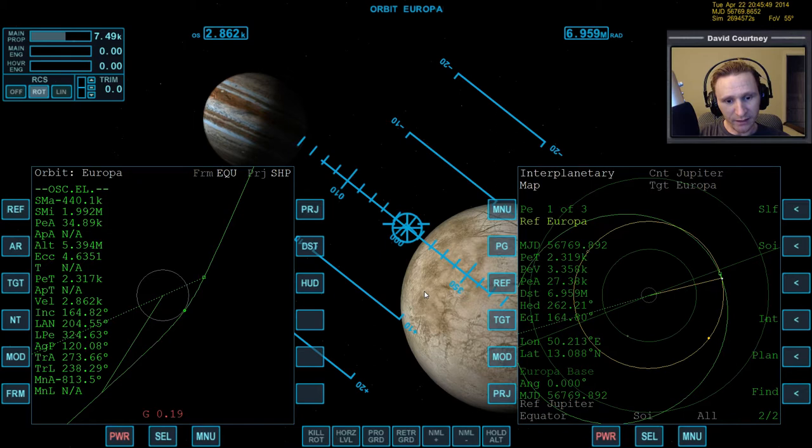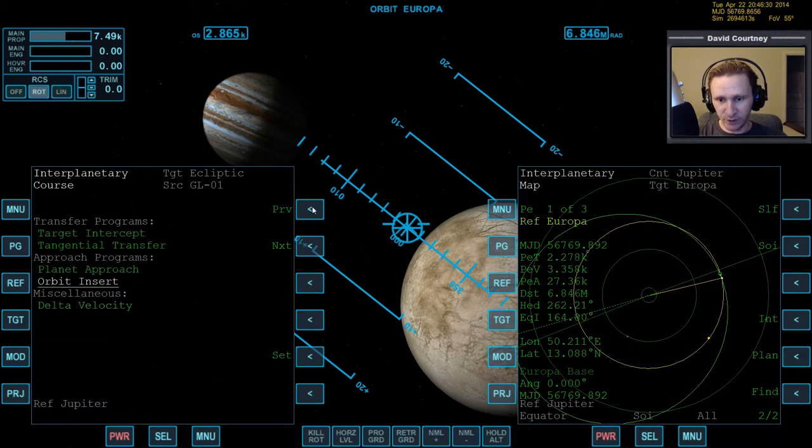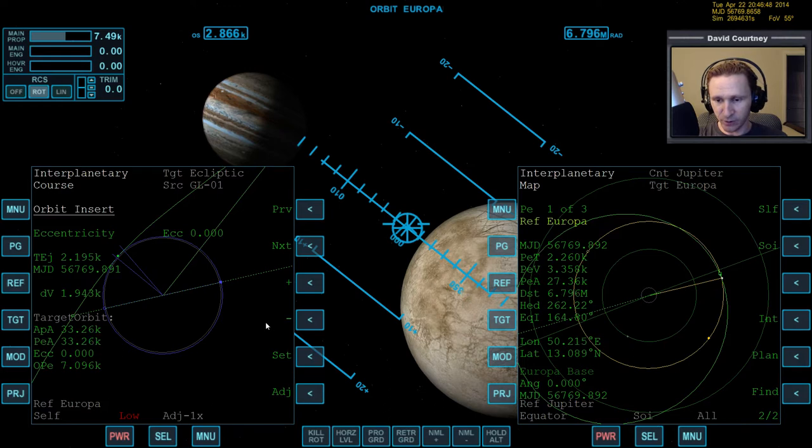When you get up near the body you're going to, you need to set up the orbit circularization burn. There are a couple of ways to do that. In the last video I used IMFD's orbit circularization program, but I think I can do it better. Let's bring up IMFD on one side and test it. Go back to the menu, page over to options, go to delta velocity, hit plus to go back to the list, and let's do an orbit insert. We need to reference Europa, otherwise we'd be circularizing around Jupiter. That's about 2,100 seconds from now - that's about right.